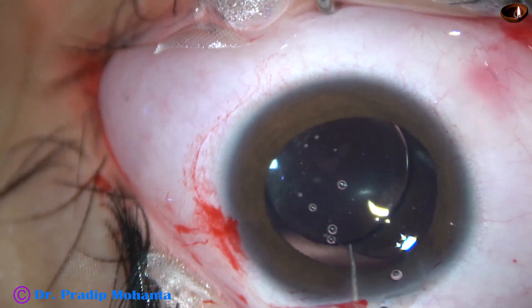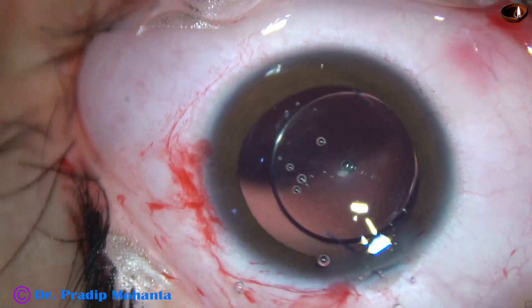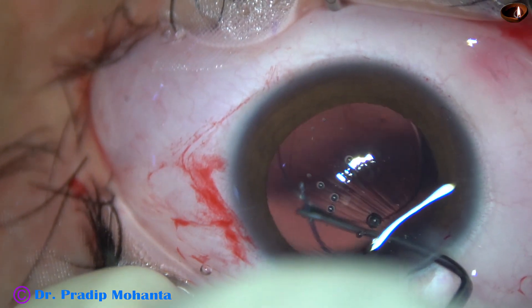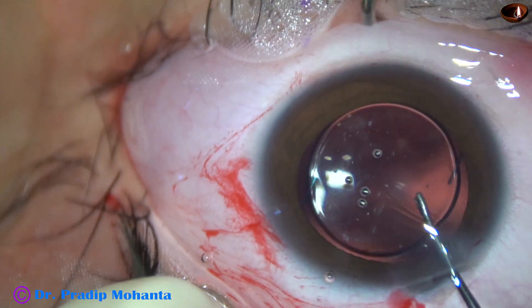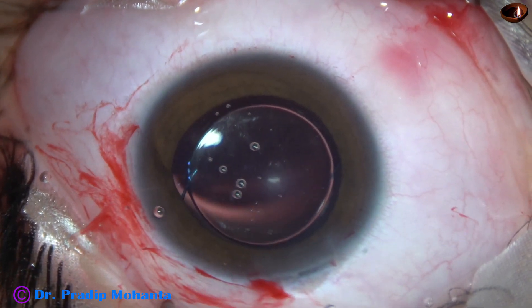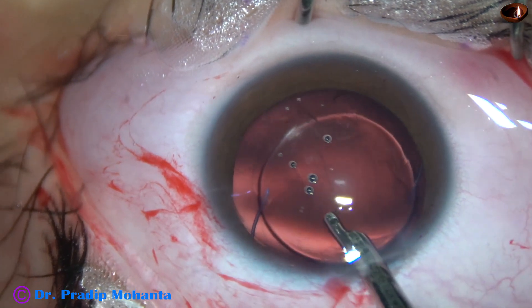I tried to place the haptic in the bag but it has gone into the sulcus. Now it is going to be difficult with the Sinskey hook. If I had a side port on the right side it would have been easier, but when I use the main wound with this Y-pusher instrument, I can press the haptic-optic junction posteriorly in a much better way than the Sinskey hook. The trailing haptic has now gone into the capsular bag.